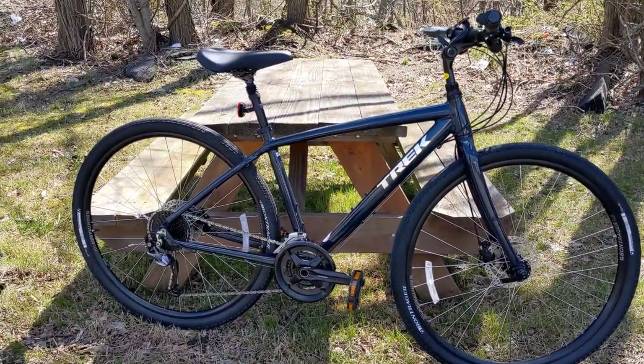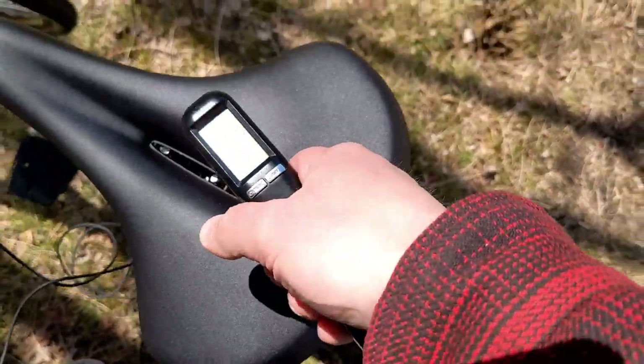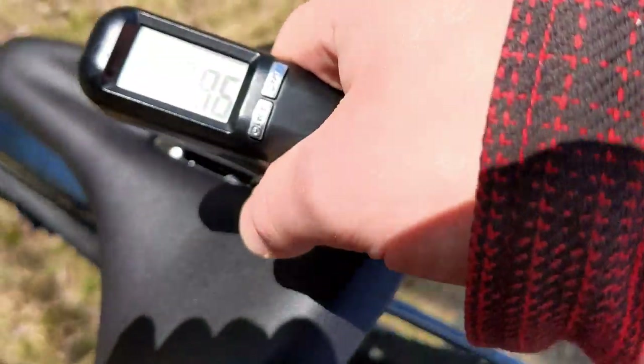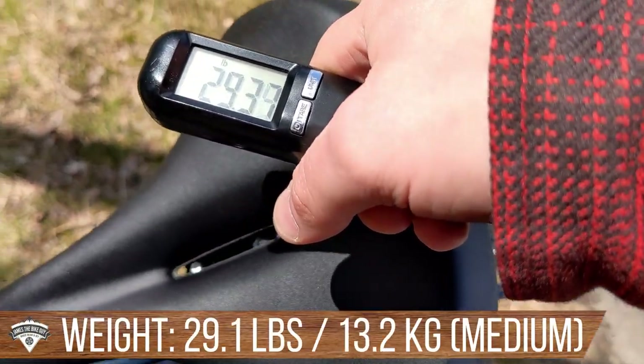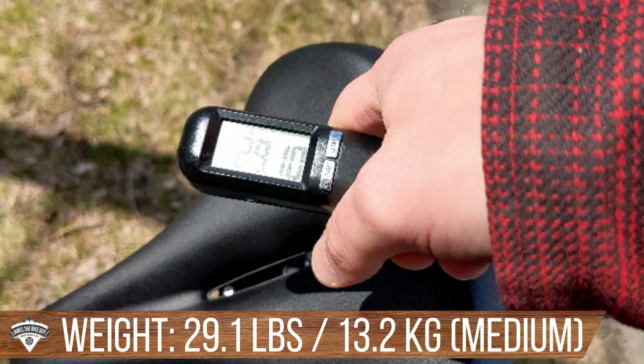The actual weight of the Trek Verve 3 in a size medium comes in at 29.10 pounds.